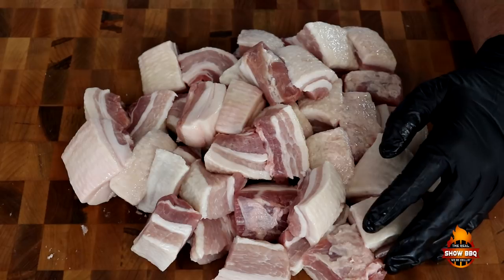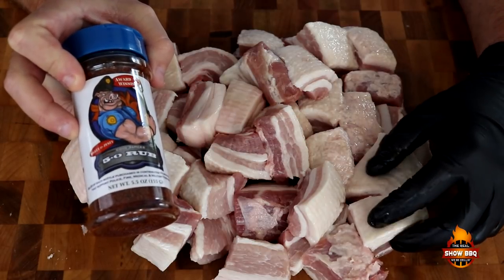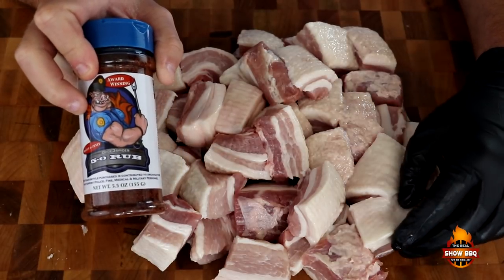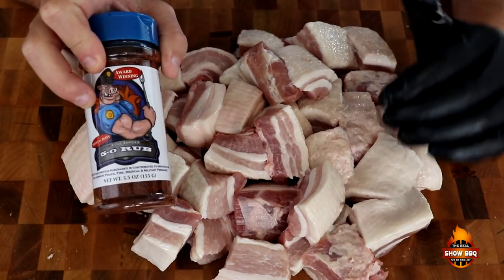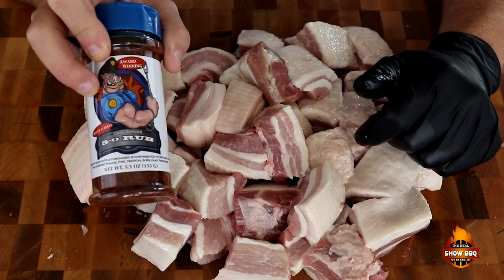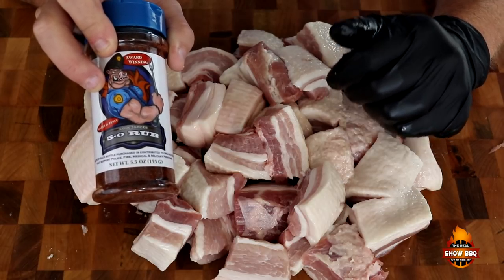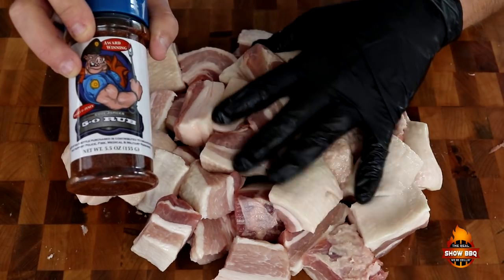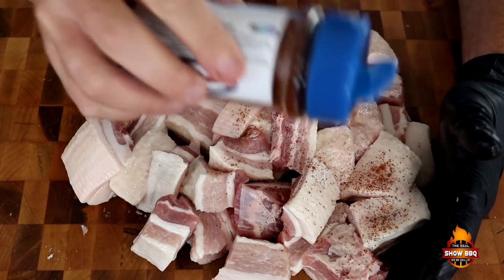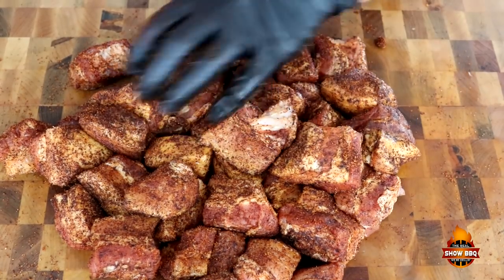We've got our pork belly cubed up. We're going to be using 5-0 rub by Code 3 Spices. This is a sweet and zesty type rub. If you're not familiar with Code 3 Spices, go check them out. They are very supportive of first responders and military — a portion of their sales go to those different organizations. I'd really like for you guys to go check them out and support them, and help them support these fine organizations that we need here in our country each and every day. So let's go ahead and season these up. I don't have any binder because there's a lot of fat — they're very sticky already. We're going to get a really nice coating all the way around.